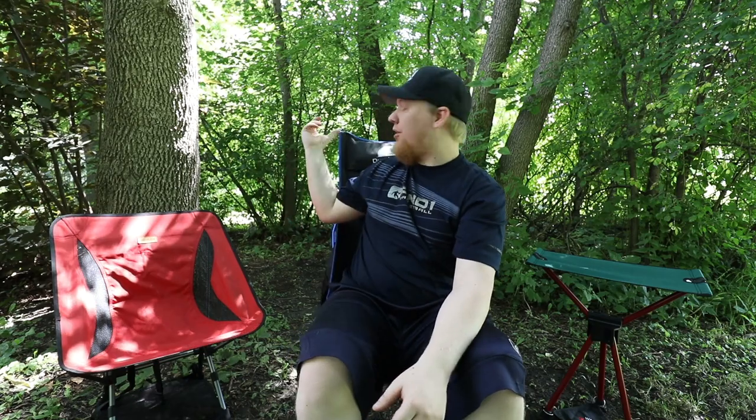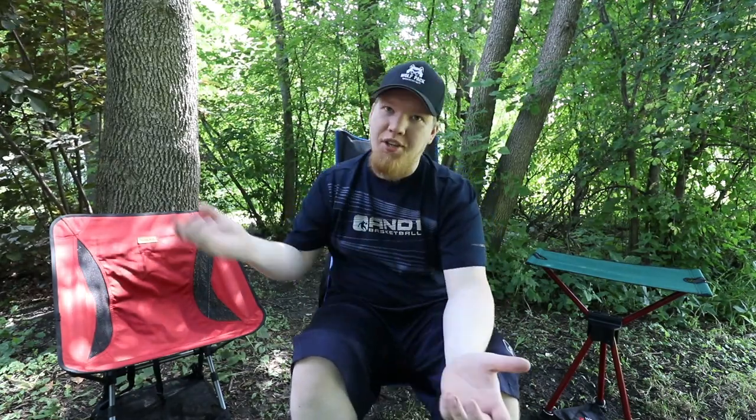In today's video I'm going to be talking about camp chairs. You guys have seen the different chairs in my videos and the stool — we'll get to the stool later. I consider these backpacking or hiking chairs because me and Caroline backpack and hike with these. If you're looking for something small and compact that you can bring everywhere, I think you can get a lot from this video.